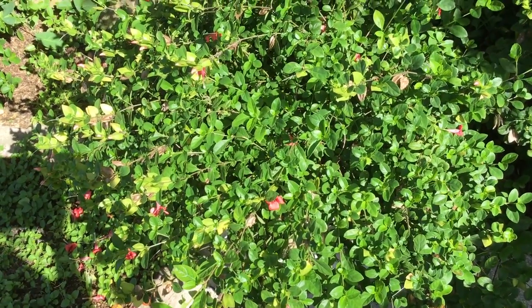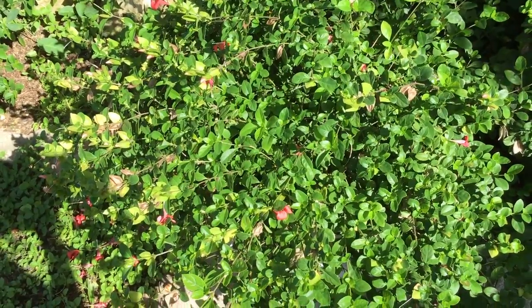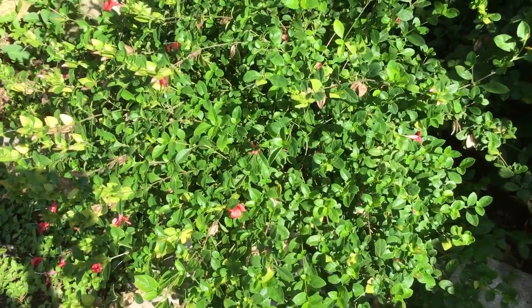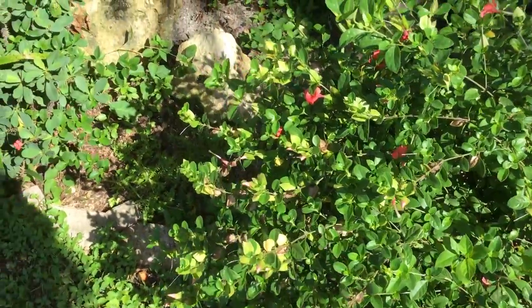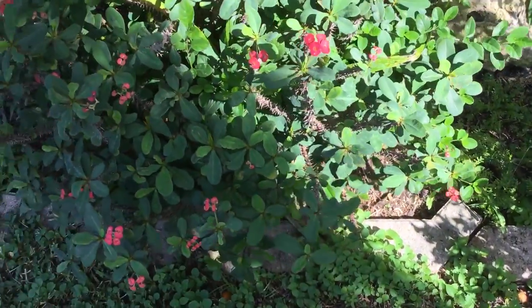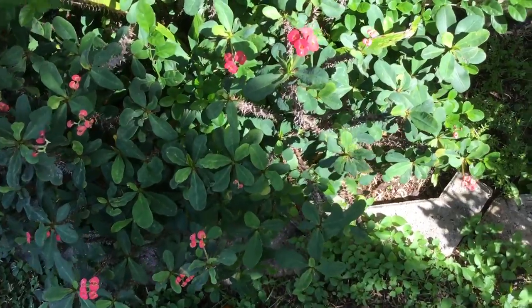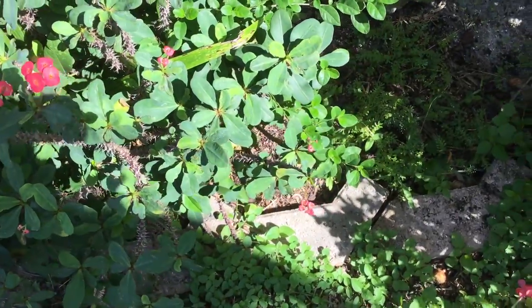They call the coral creeper an invasive plant because it has a tendency to throw out little leaves. Let me just show you what it means by creeping, because over here, as you can see, next to the euphorbia with little small red blooms over here, you can see these little puppies sticking out at the bottom.